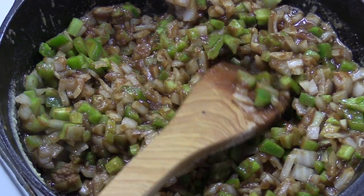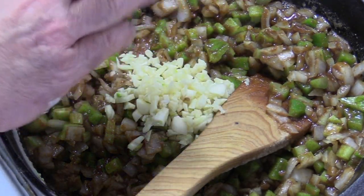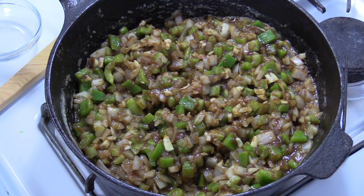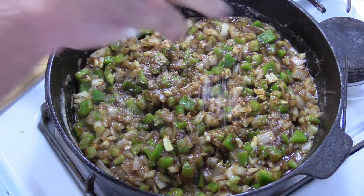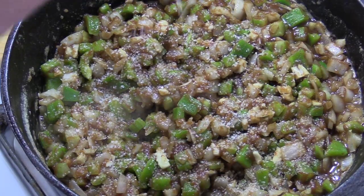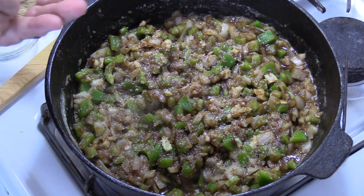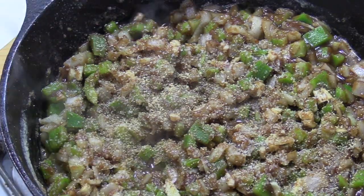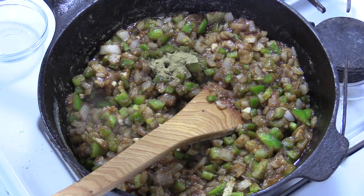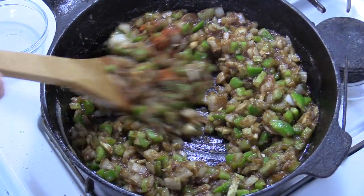After a couple of minutes, go ahead and throw in your garlic. I've got about six cloves of fresh minced garlic going in. This is the point where I like to season. Your vegetables need to be seasoned — the roux, everything needs to be seasoned. I'm going in with some kosher salt, around a teaspoon. I'm using white pepper, which goes very good with any kind of Louisiana dish, around a teaspoon. About a half a teaspoon of thyme — this is powdered thyme. About a teaspoon of cayenne pepper. Give all this a good mix.